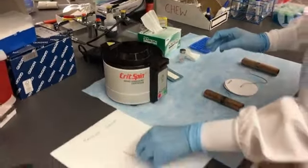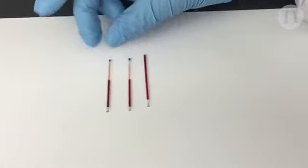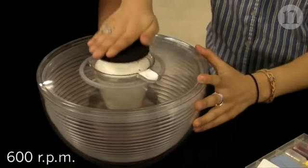In the quest for an affordable, electricity-free centrifuge, scientists have previously made use of a salad spinner, but this design is relatively slow.